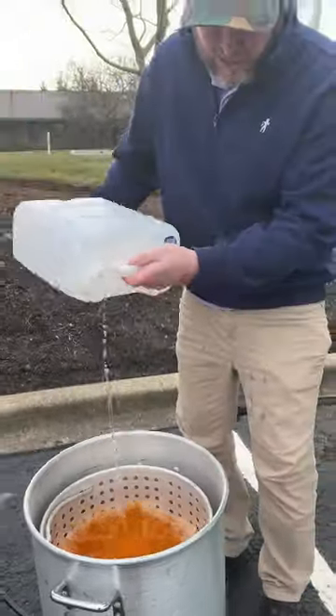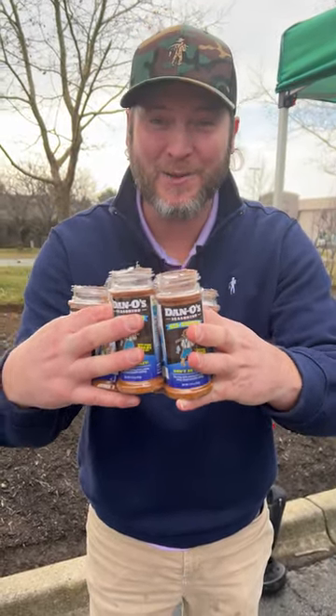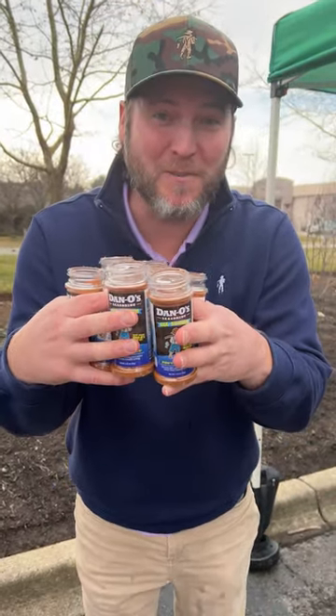I think that should do, because we've got a lot of ingredients going in. And now you're going to need eight bottles of the new Danos seasoning — that's right, that's the blue top. We're going in with eight bottles, and remember, it's got a nice amount of paprika in there. Yes, Lord.